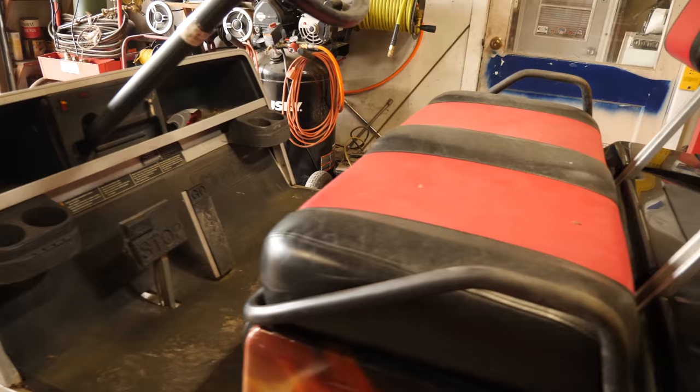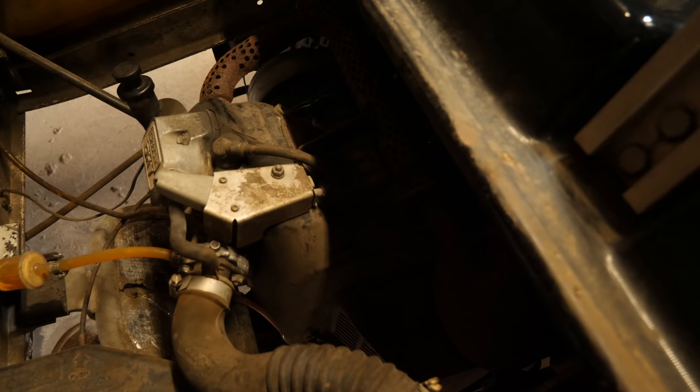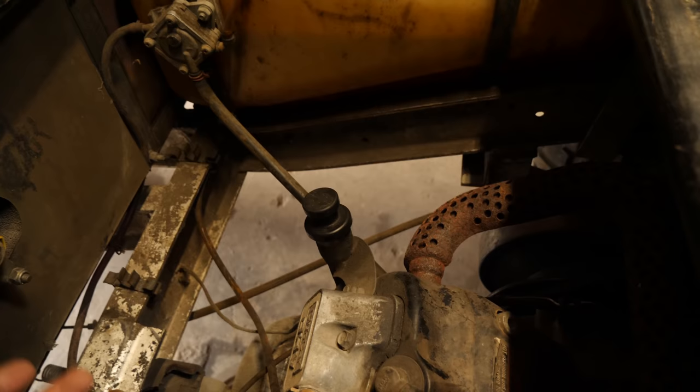Anyway, 94 Club Car DS, it has a starter generator issue. It's actually not cranking over like it should. I'll demonstrate that here. We'll put it in service mode in neutral. These things can be tricky sometimes — if they're not just right, they don't work.